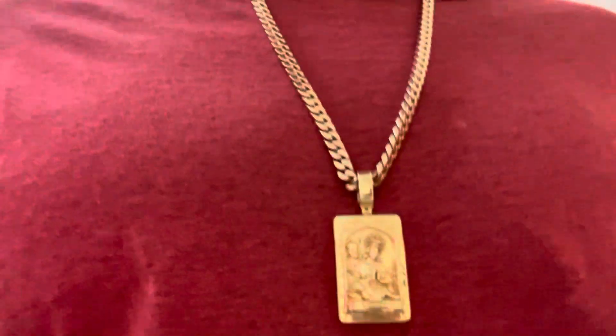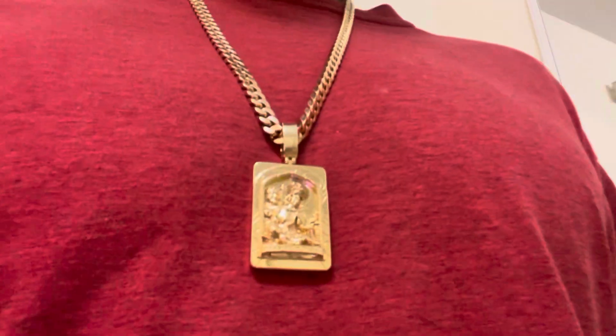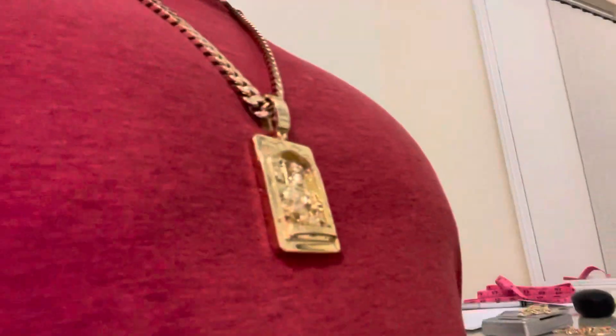This is the pendant I got right now — I got this off eBay. It's like two and a half inches long, it is solid — it's a solid piece, it's a Catholic pendant. I got it for a really good price, that's honestly the main reason why I got it, plus it is well made.